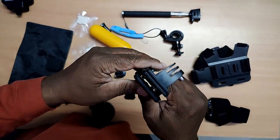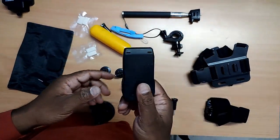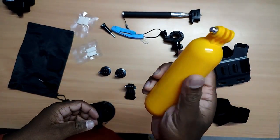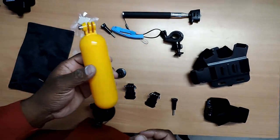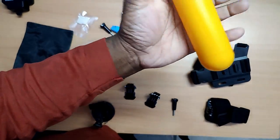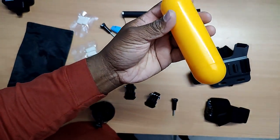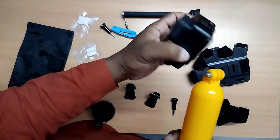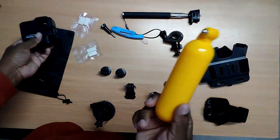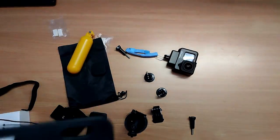This head strap is for a head point-of-view — we can also strap it to a hat, so when I'm shooting from here you'll get that perspective. This float accessory is for when the GoPro should not go inside the water, but if we connect the GoPro to it and drop it in water, it will float on the surface so your action camera is saved and you can find it.